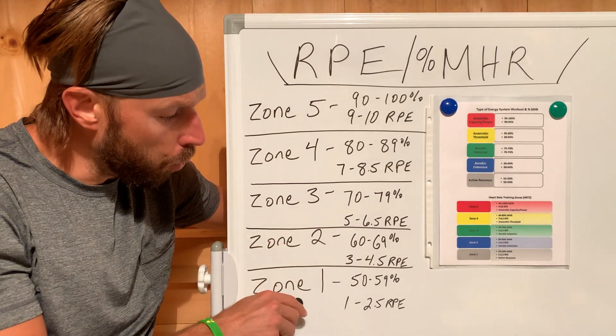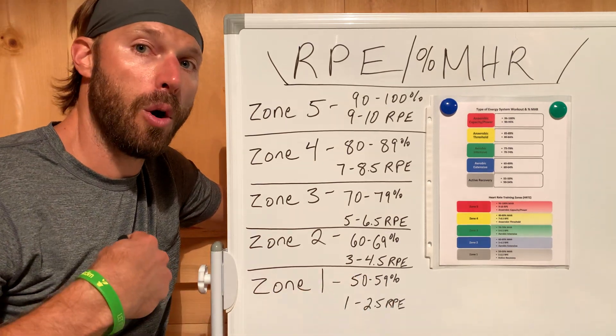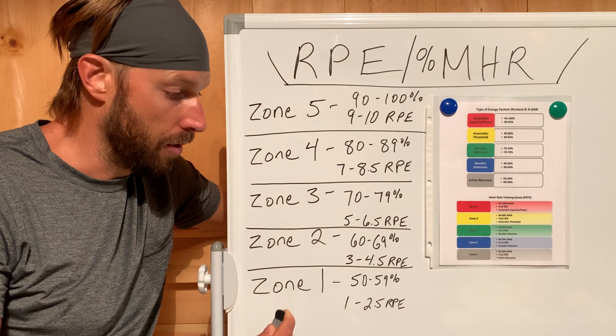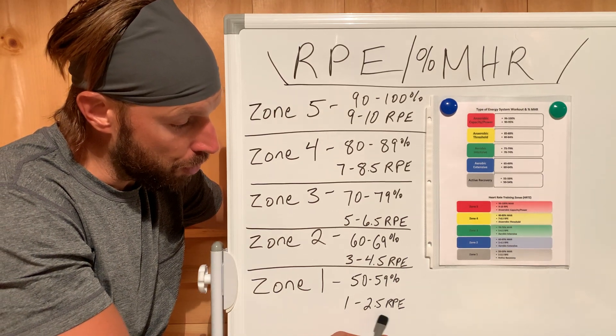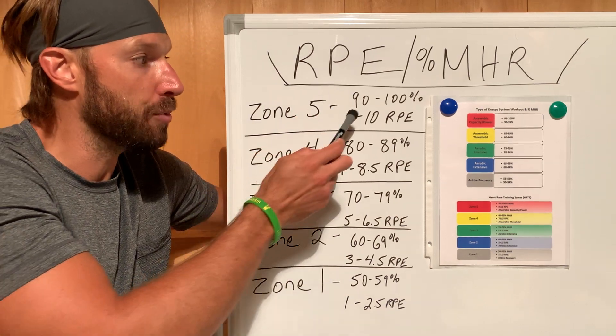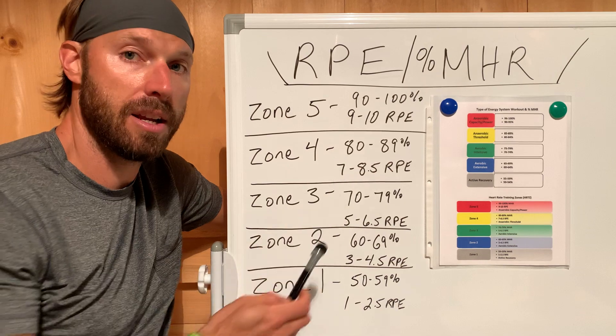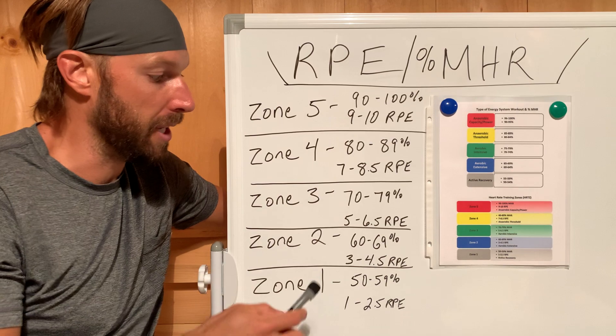Zone 1, for example, is going to be 59% of our max heart rate, and that's going to be about a 1 to 2.5 RPE. You can see I have all these scales all the way to Zone 5, which is going to be 90 to 100% of our max heart rate, and that's going to be a 9 to 10 RPE.